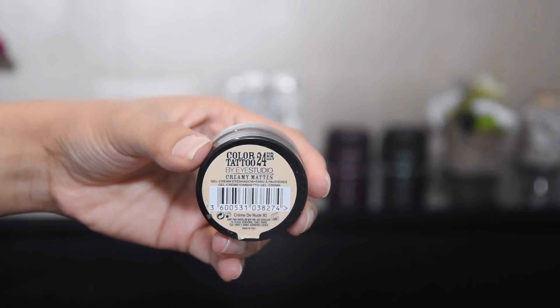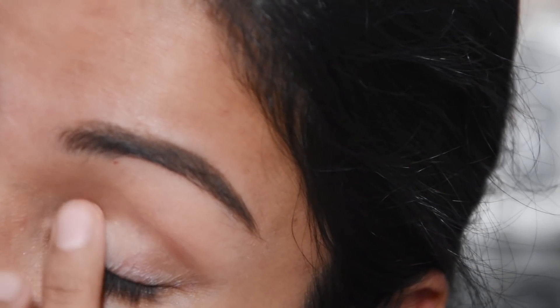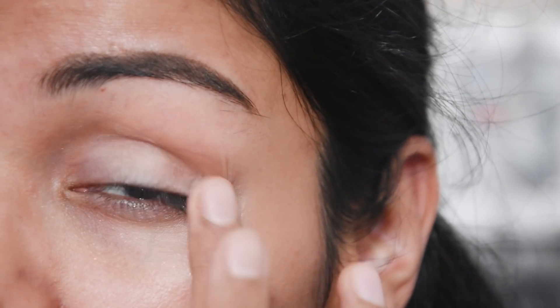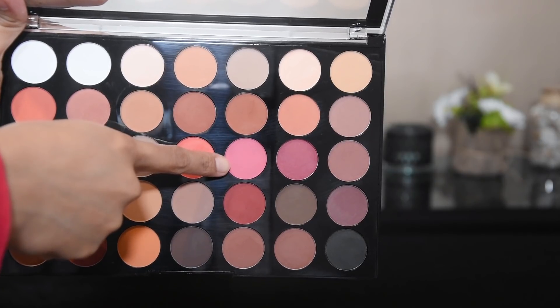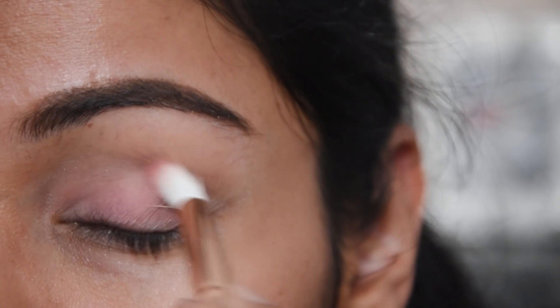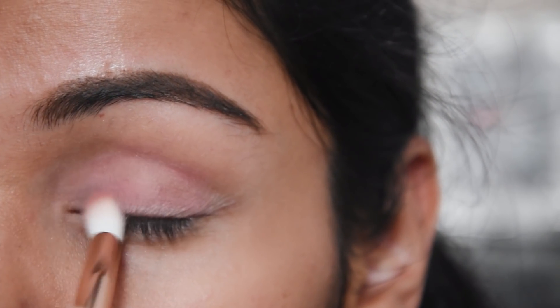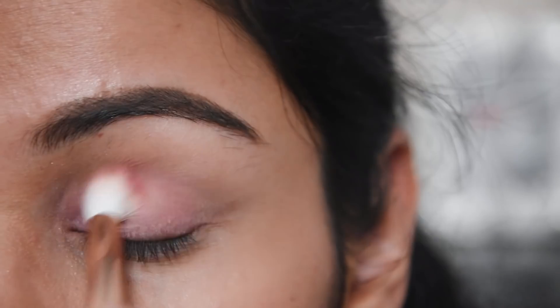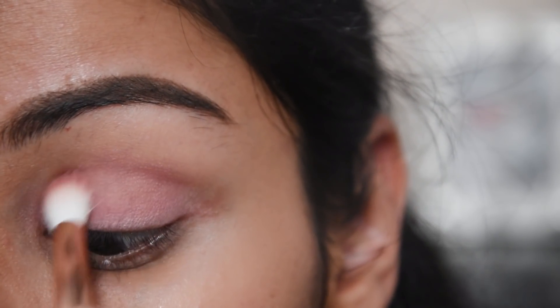First of all, I have been using a color tattoo — and you can use a concealer in place — and I am putting it on the eyelid and lower lash line. And now I have taken this shade from a 35 eyeshadow palette called Innovation. This is a very light baby pink color and I am putting it on the whole eyelid because it has a very natural look.